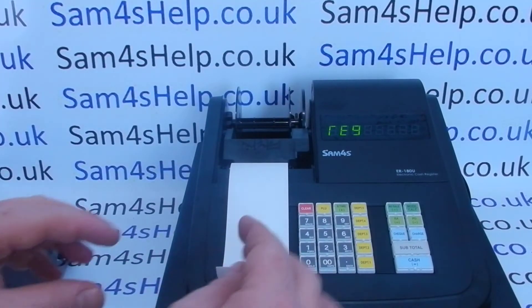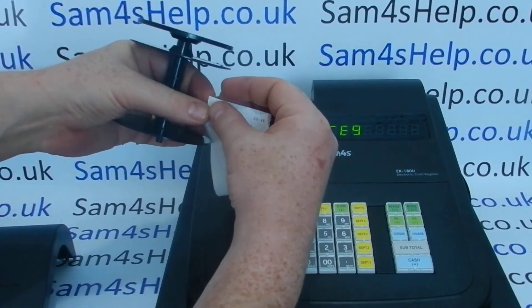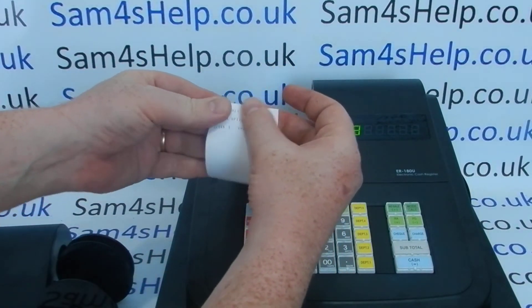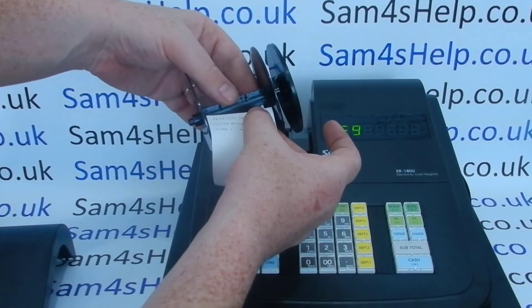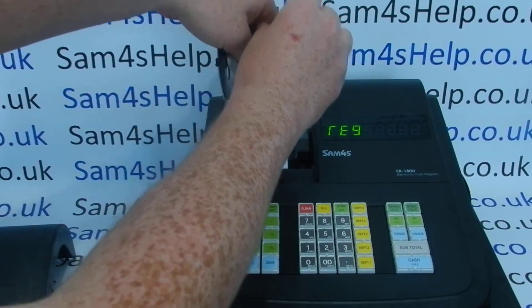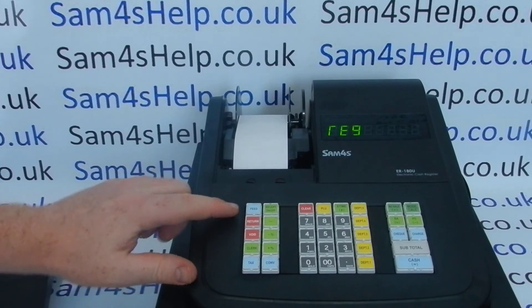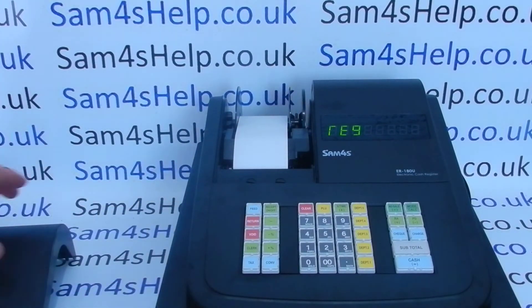All we need to do now is put the paper on. I like to fold the edge of the paper so you get a nice thick edge — it makes it a bit easier to locate into the slots. Aim for that slot on the central spindle of the spool, pop it in there, and as you drop the spool back in place, tightly wind the paper around the central spindle.